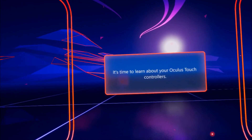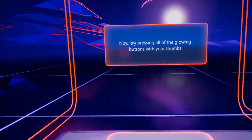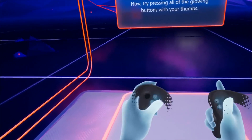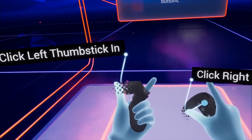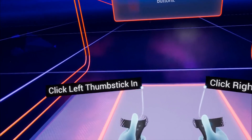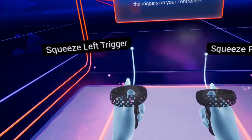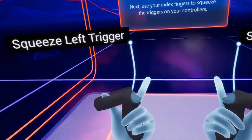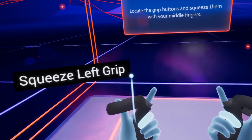It's time to learn about your Oculus Touch controllers. Now, try pressing all of the glowing buttons with your thumbs. Try moving the thumbsticks around. The thumbsticks can also be pressed like buttons — press them in until you feel them click. Next, use your index fingers to squeeze the triggers on your controllers. Locate the grip buttons and squeeze them with your middle fingers.